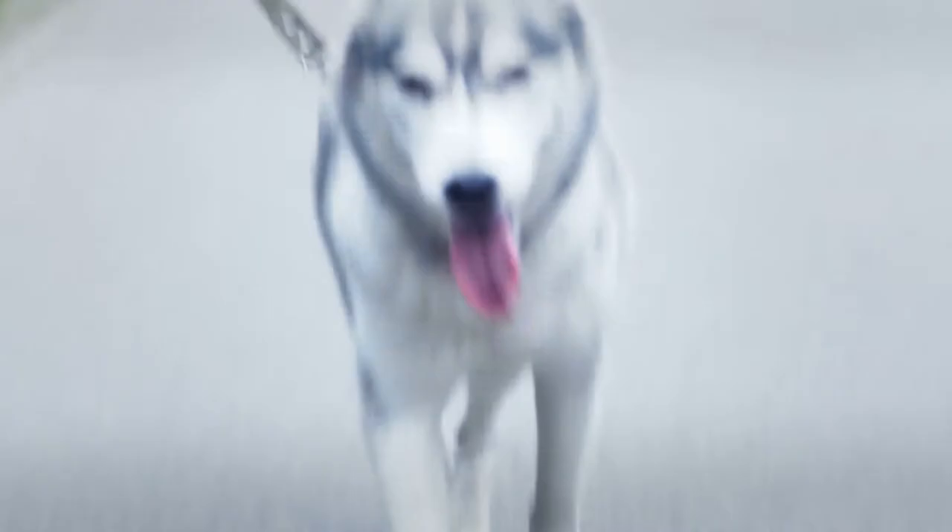When it comes to the Siberian Husky, there are two very common themes. One's about them pulling on walks, which we'll discuss in a separate video, and the second one is around recall with Siberian Huskies, which is exactly what we're going to talk about today.